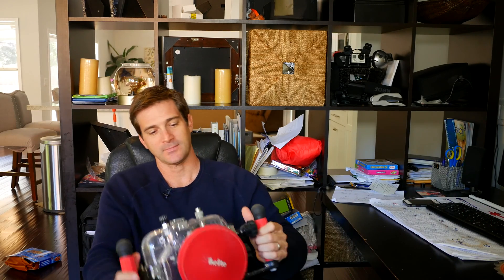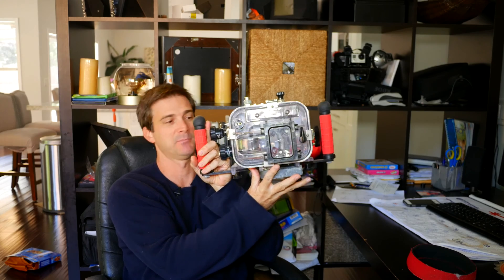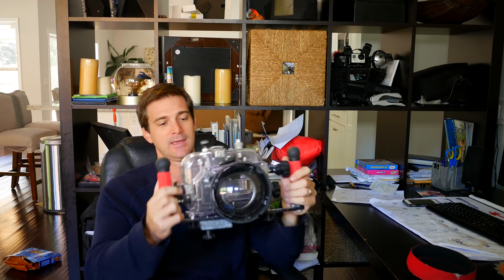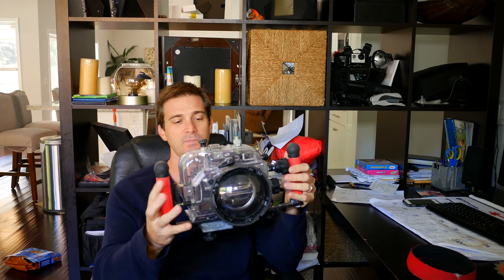How we do that is you buy a used housing on eBay or at a garage sale. This one's an Eichlite — it's got a dome port. This model is probably from the 70s, maybe the 80s — I'm thinking 70s for an SLR housing. You've got to pick one based on the size of your camera, but a lot of these are really big, the ones made in the 70s, 80s, and 90s. This one was $60 on eBay, used.